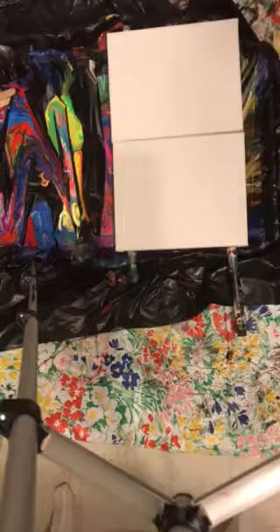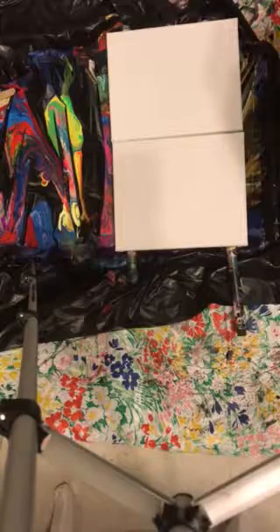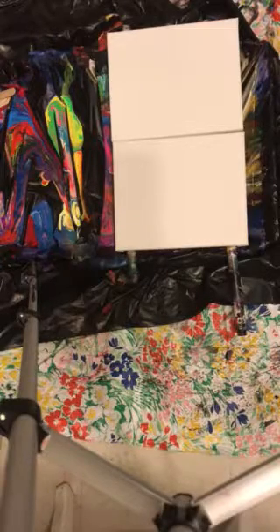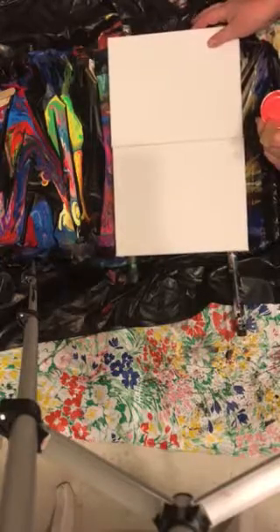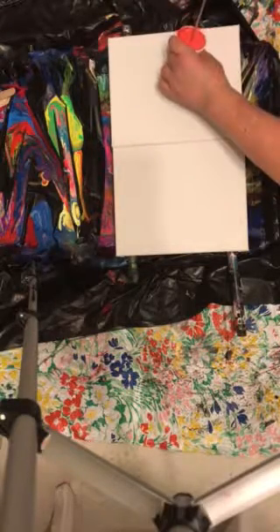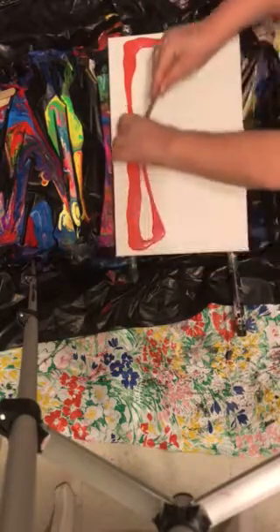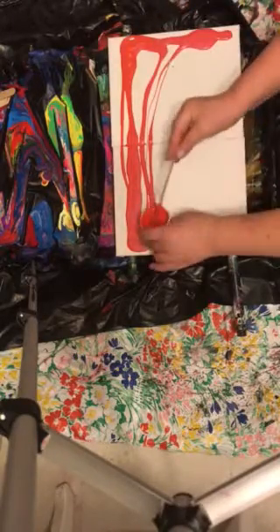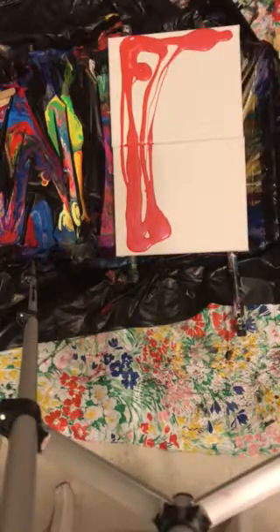I'm gonna do two little 10 by 10 canvases with these. I could not get the colors I really wanted because the art store didn't have them, so I'm just gonna have to work with what I have. If you're underwhelmed with my artistic talents, let me tell you that I live with that every single day. I'm just gonna basically pour this over here and up to here — I really have no plan at all.